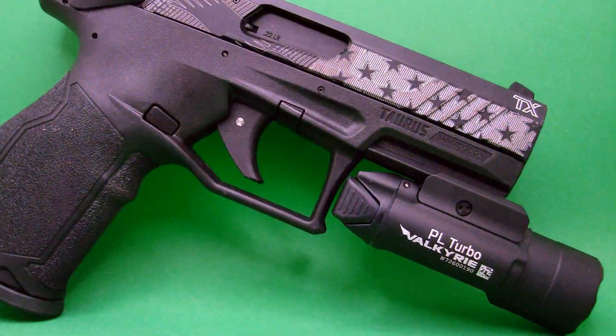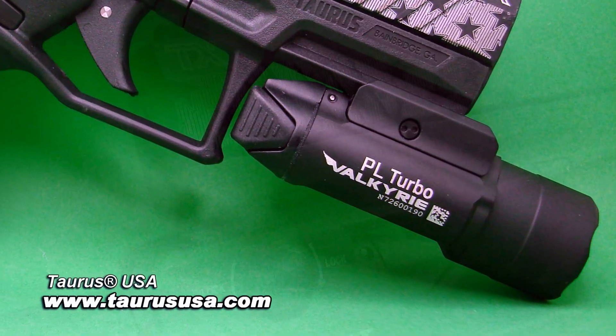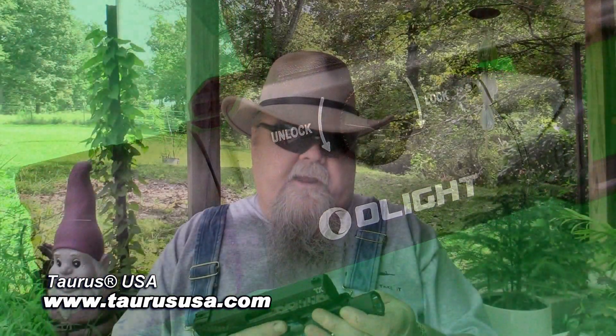Then you can easily swap this to another weapon. Right here I've got a TALO exclusive Taurus TX-22 American flag version — it's got a nice little American flag engraved into the slide, a really cool little version. It's very easy to just pop right on there.